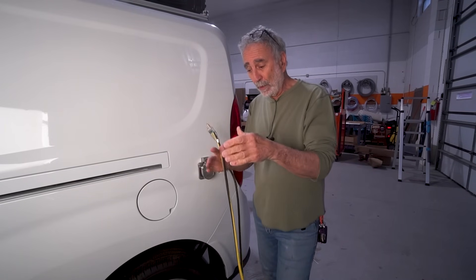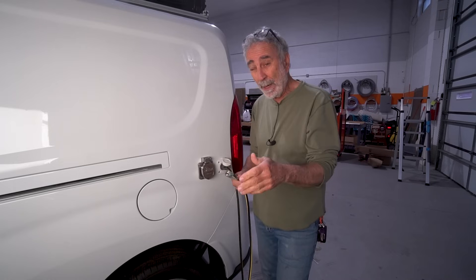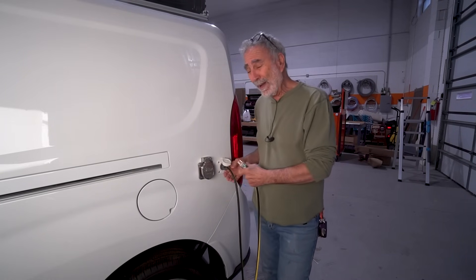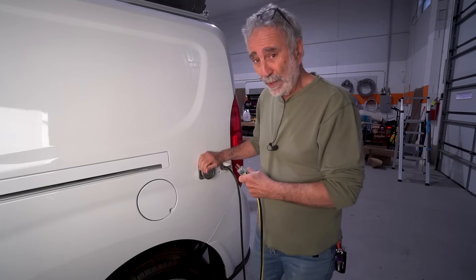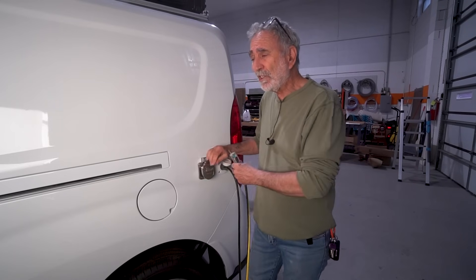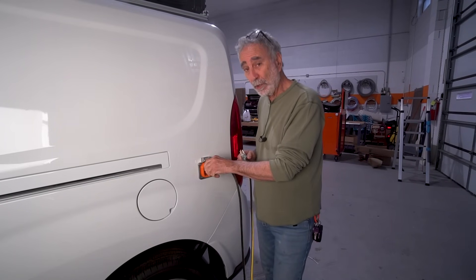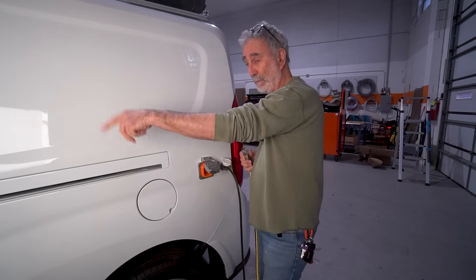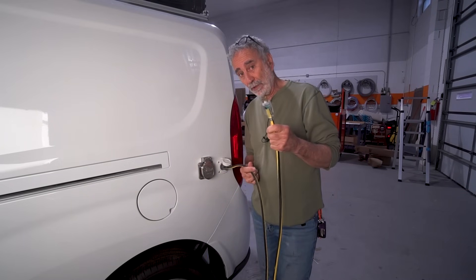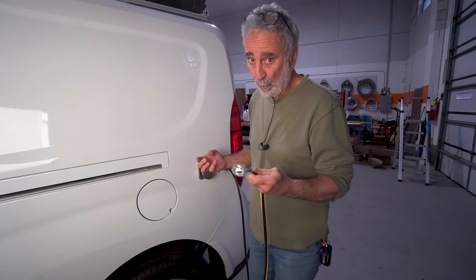If you're in a campground and you go to the power post, typically you're going to see 50-amp, 30-amp, 20-amp, or maybe just 30-amp and 20-amp, which is what we have here. Why am I doing this? Isn't 30 amps enough? Yeah, most of the time it is. But this is a dedicated circuit now - it's isolated. This 30-amp circuit goes to the inverter and charges the battery. This 30-amp circuit is for the house. This 20-amp circuit now is up for grabs.